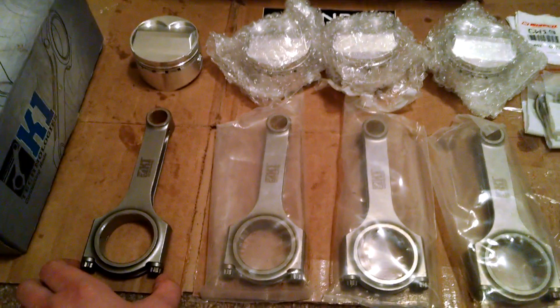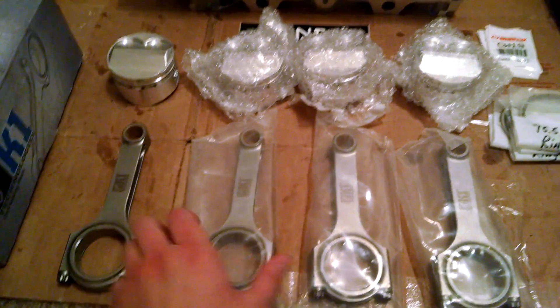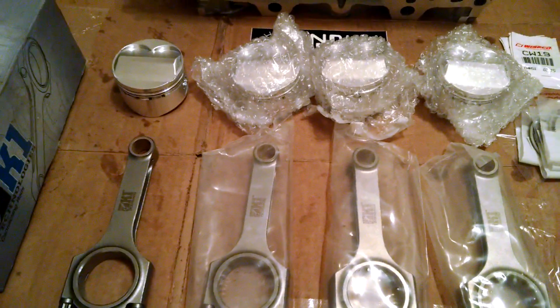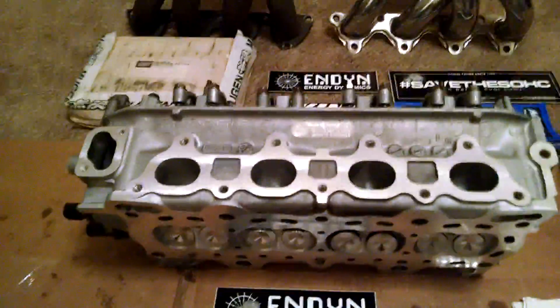I'm going to be utilizing the stock D16A6 engine block, so it will appear stock on the outside — just look like a normal non-VTEC single overhead cam. But it's going to be a 12.3 to 1 compression, 1.7 stroker motor with a custom Webcam Endine cylinder head.